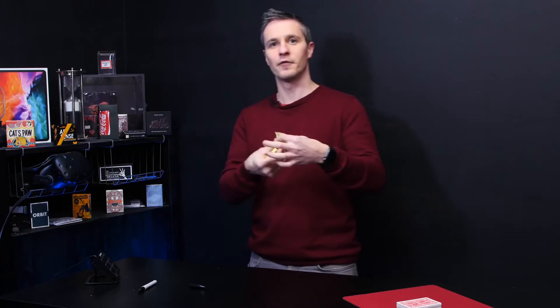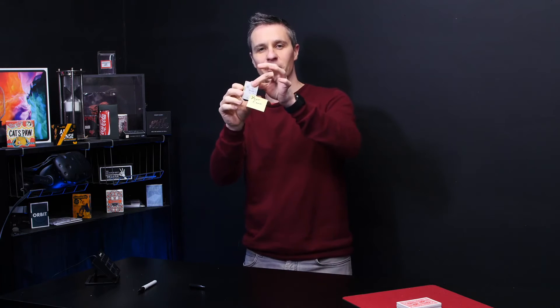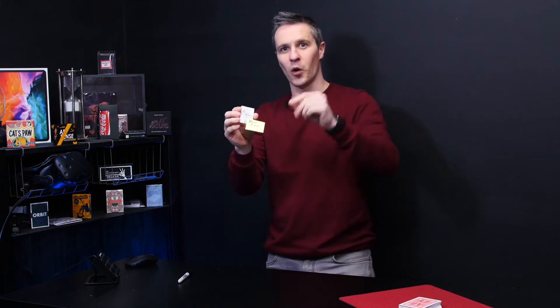Now remove the sticky note from the pad and simply stick it to the back of the pad like this. You tell the spectator this is no ordinary sticky note — it's a magical sticky note and it will find your card. Then tell them to watch closely.